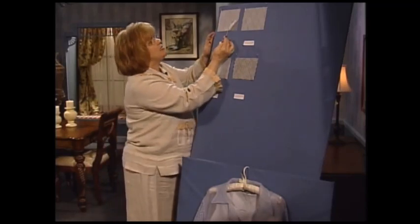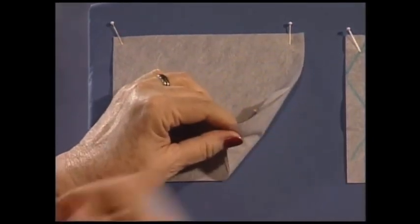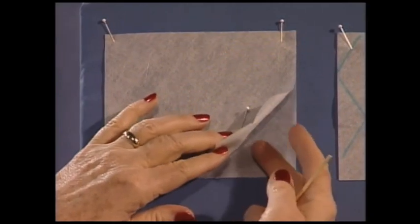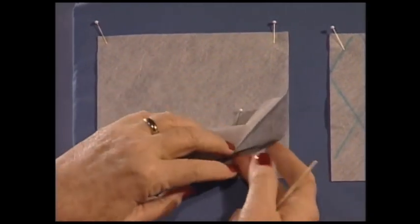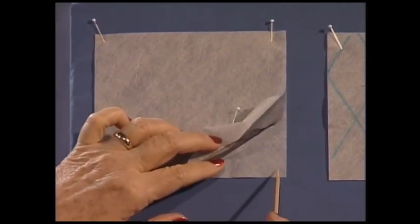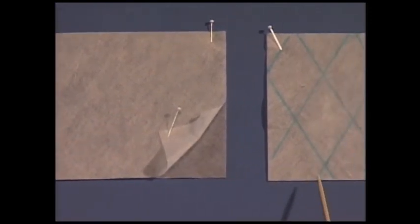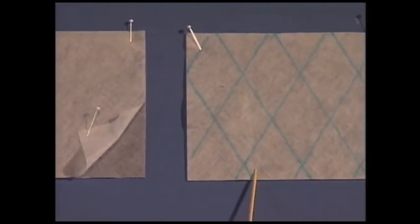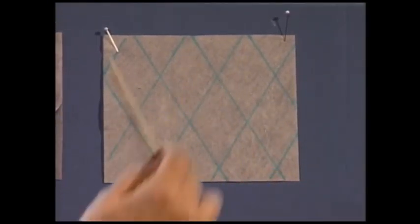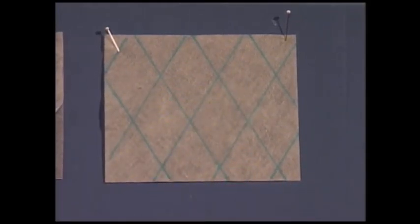First of all, you have two pieces of water-soluble stabilizer and some bridal tulle. In this case it's black tulle. Water-soluble stabilizer on the top, black bridal tulle, water-soluble stabilizer on the bottom, and you use a temporary spray adhesive to sandwich those three layers together. The next step is to draw the grid for your lace, however wide you want it — lines in this direction, lines in this direction — and that's where you're going to make this wonderful serger lace.